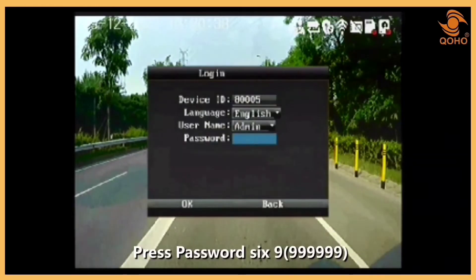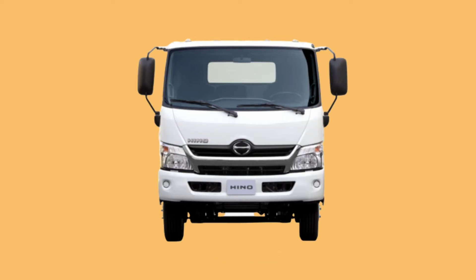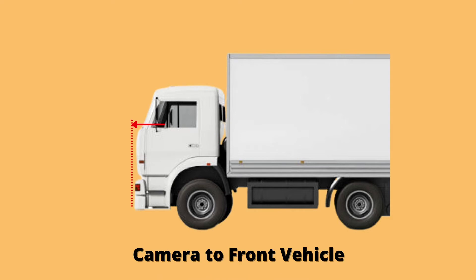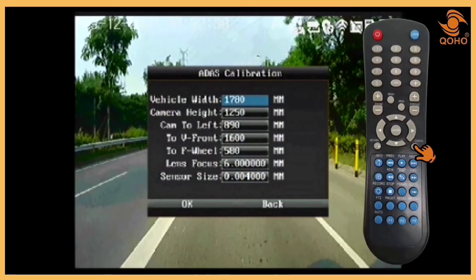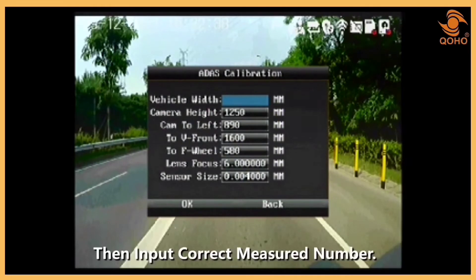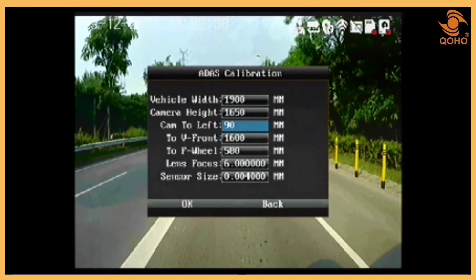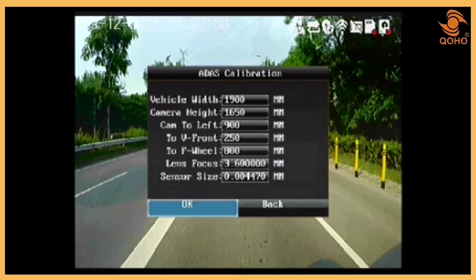Once it is appropriately adjusted, press Enter and input the password. After that, the ADAS calibration menu will appear. Get the right measurements of these values: the width of the vehicle, the height of the camera, the distance between the camera and the left side, the distance between the camera and the top, and the distance between the camera and the front wheel. Use the Cancel button on the remote to remove entries, then enter the proper measurements. Select OK to save calibration settings. You will then hear a calibration complete sound.